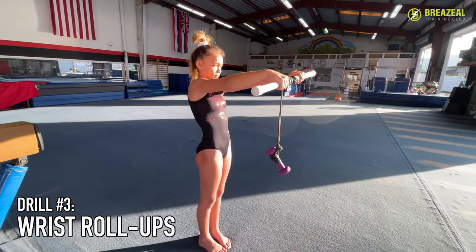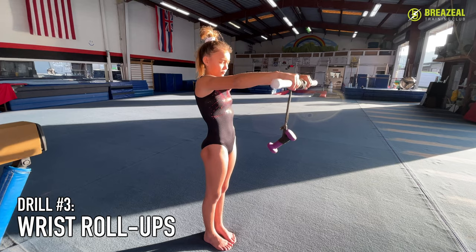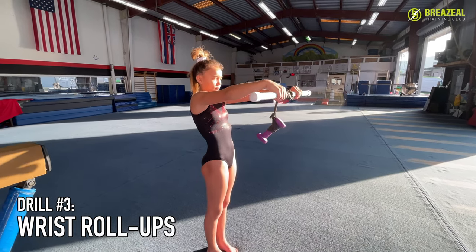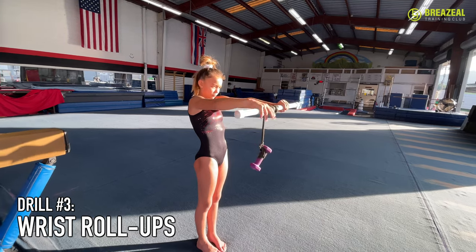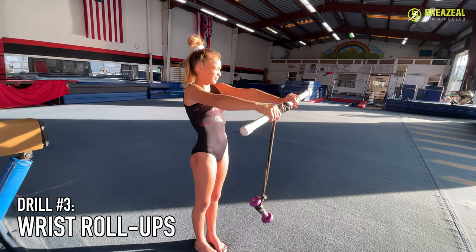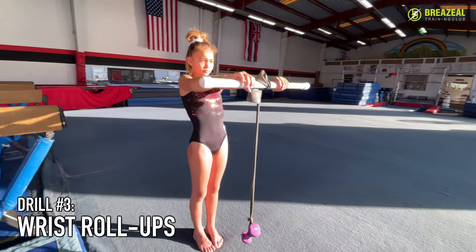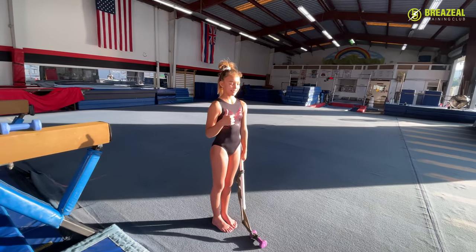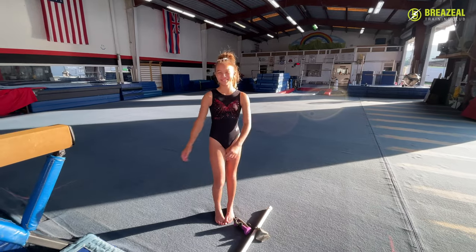As you do this you want to make sure that your body stays nice and tight — squeezing the booty, keeping the legs locked out, just to reinforce that good position. Once she's at the top she's going to work the negative, so she's going to slowly lower the weight back down. You don't want to just let the weight fall, because as you lower the weight back down you're going to get just as much strength training as when you're pulling it all the way to the top. Make sure you're going slow up and down. Those are our three favorite wrist strengtheners.